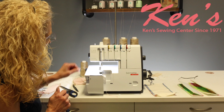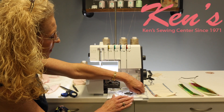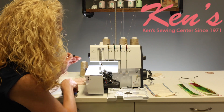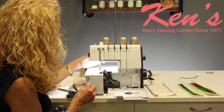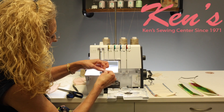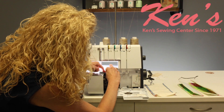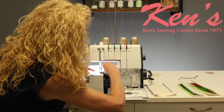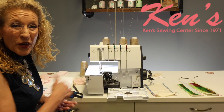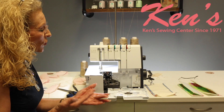Another feature on the machine we talked about earlier is the flat lock stitch. There's a little device that attaches onto the upper looper called an upper looper converter. We're going to cut the upper looper thread because we're not going to use it, and pull it out. Then simply take the upper looper converter, snap it right in place — the hook is going to go into the eye of the upper looper. This comes with your machine as part of the accessories, so you can do those flat lock stitches when piecing together battings.